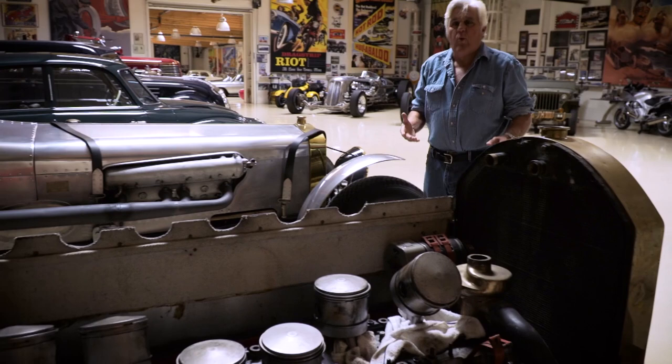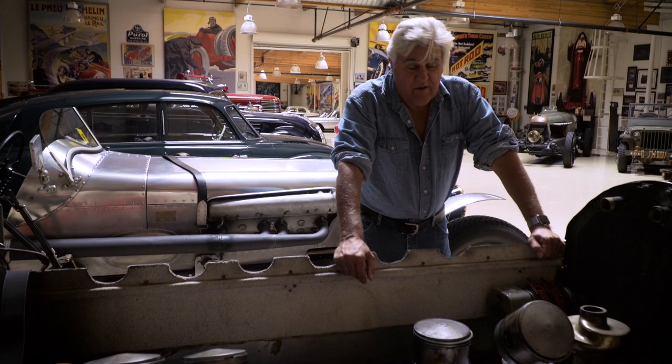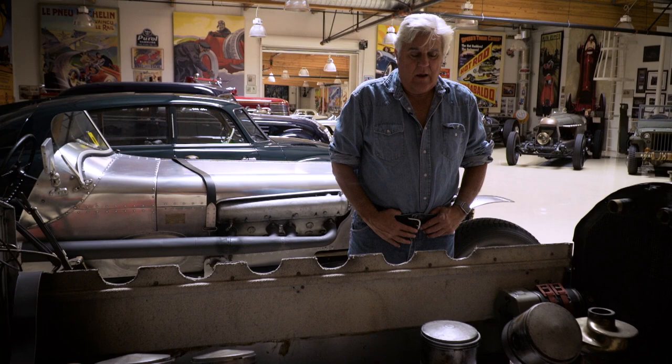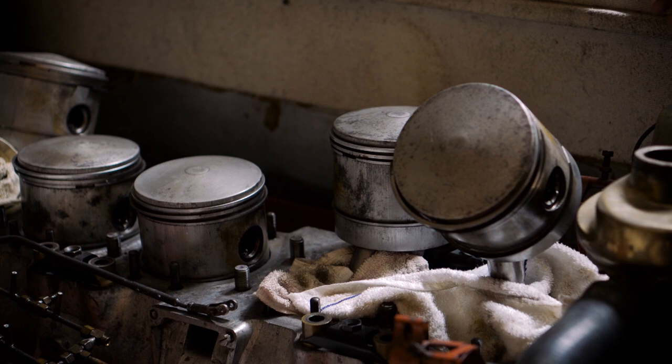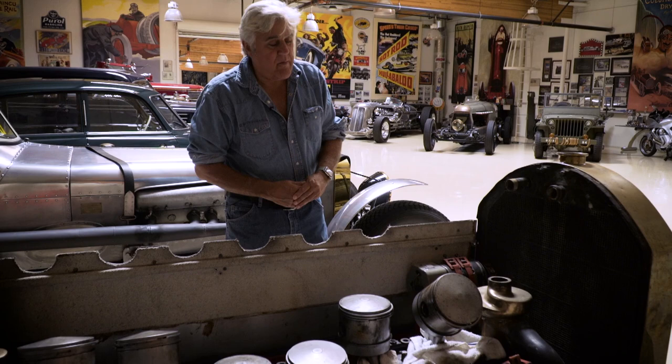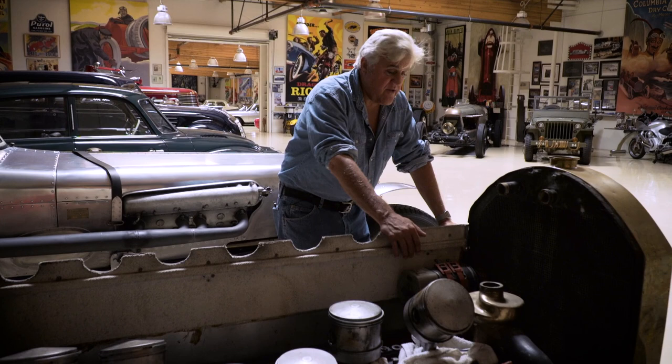First, let me show you this one over here — a car called Rabbit One. This car ran at Brooklands in 1921 and lapped at 113 miles an hour. It's a 1908 Mercedes chassis with a Benz engine out of one of those big Graf Zeppelins — about 18.8 liters. The last time we did this blog, we had just taken the cylinders off to put new water jackets on, and those are next door. This car will also be getting a front brake; we found an axle that will fit and we'll put front disc brakes on it to make it really drivable.